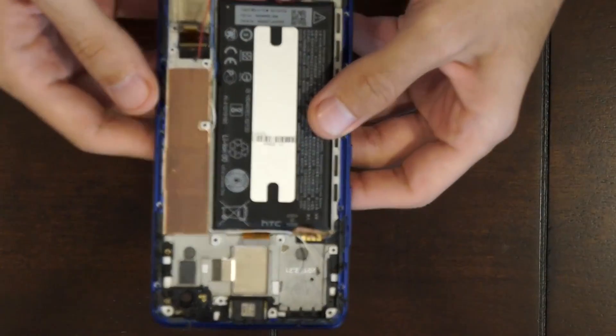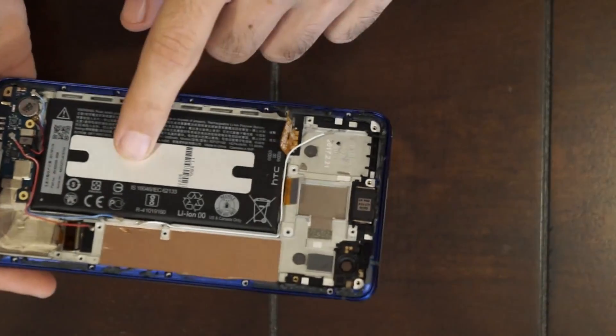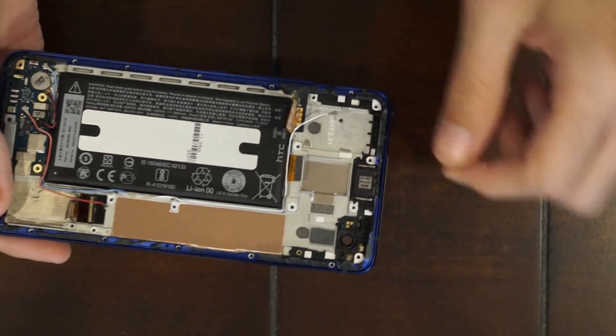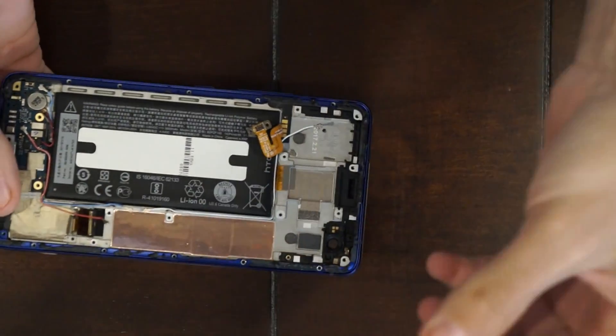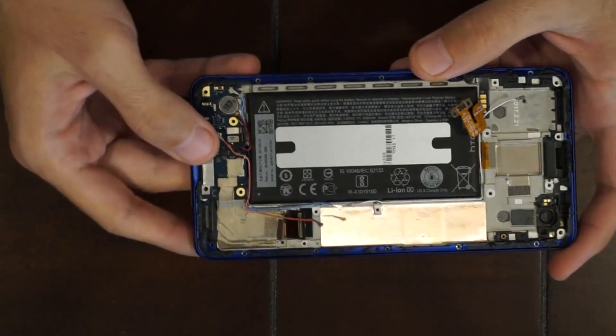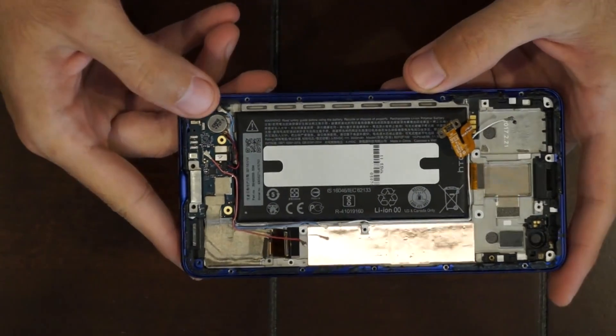Here's your LCD assembly, your battery, and your earpiece. You can remove your earpiece — it just comes off. And you have your charger port down here with your vibrator.